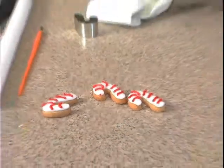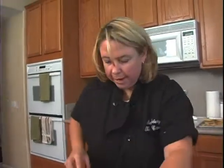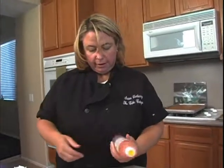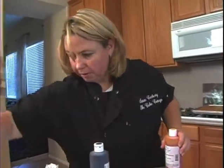Now for the broom, we're actually not going to cover the broom with fondant. We are actually going to just paint this a little bit. What I have here is a little bit of a lemon yellow food color, and this is a little bit of a chocolate brown.